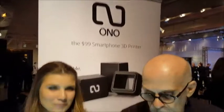Hey, Dick DiBartolo, Mads, Maddest Rider and the Gizwiz One Take Theater here at the Luxury Technology Show. I'm walking by and I see a $99 3D printer. And I said, oh no! But the name of the company is Ono. And Helene is going to tell us how this works.